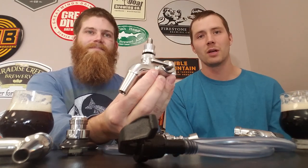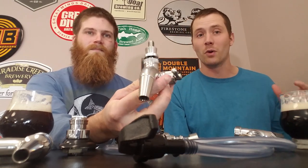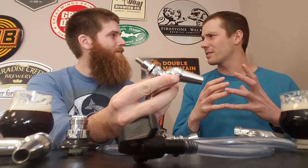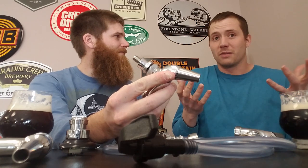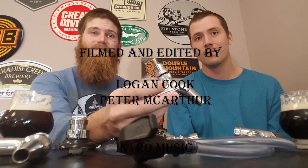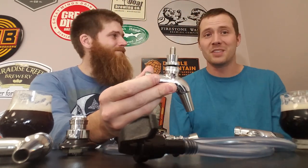We'll link all of this down below, so if you're interested check it out. Stay tuned for our next draft system video where we put all of this together — balance up the system and serve some beer. Please ask us questions if you have any, or just comment below and say hi. Give us a like, subscribe, and stay tuned to Genus Brewing.